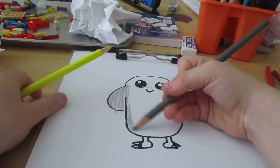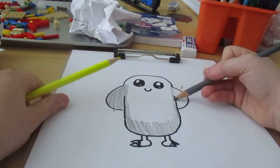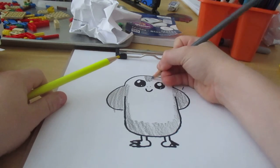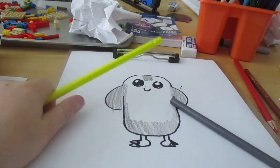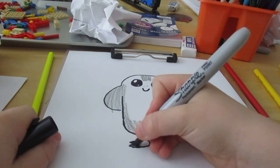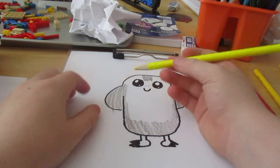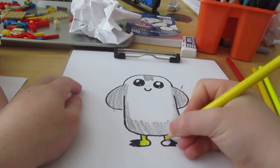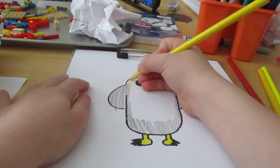I would like for you guys to follow along at home and color in quarantine — it's a fun activity. Now get the yellow. Color in the little spikes you made here. Color in the little spikes on his toes, color those in. Then once you have the yellow, color in his feet.